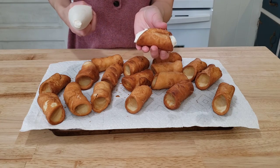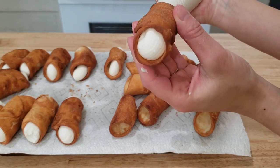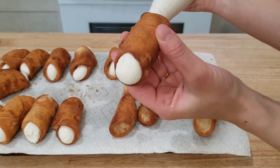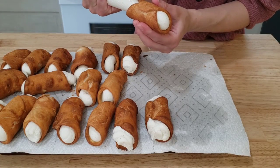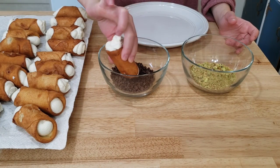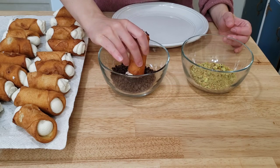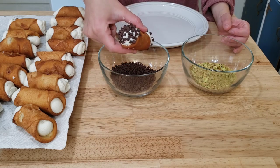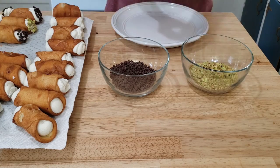The amount of ricotta cheese to cannoli shells was perfect — I used up every single drop of the ricotta cheese and each cannoli was filled properly. I had so much fun dipping the cannoli ends in the chocolate chips and pistachios. You can dip them in whatever you like — I've even heard of dried fruit on the end. Some people like that, so go for whatever you prefer.